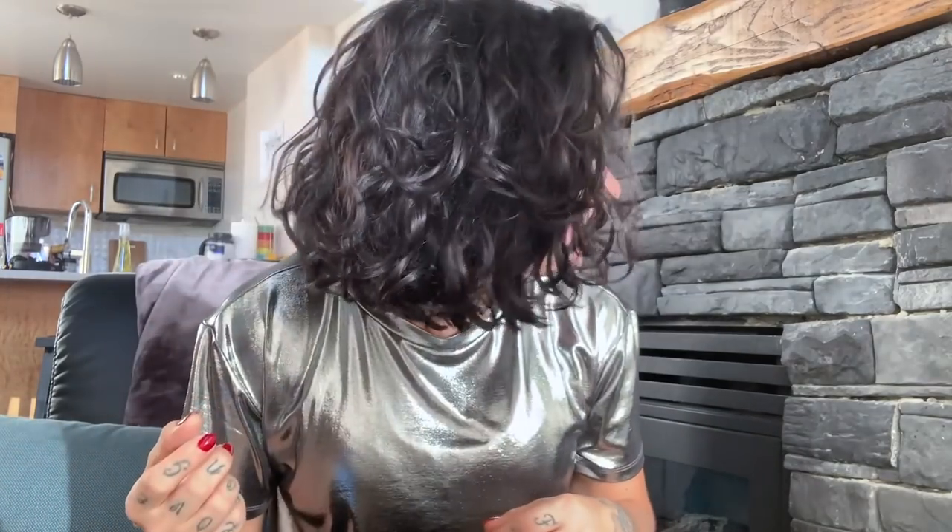So it still works, guys — even on short hair. Way more curl than I thought I would get. I'm pretty excited about that.